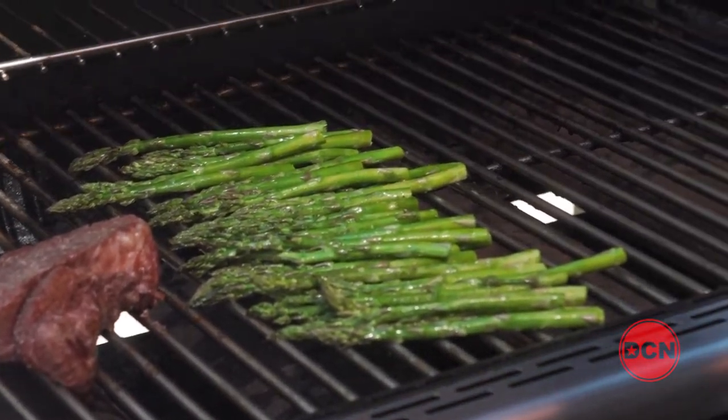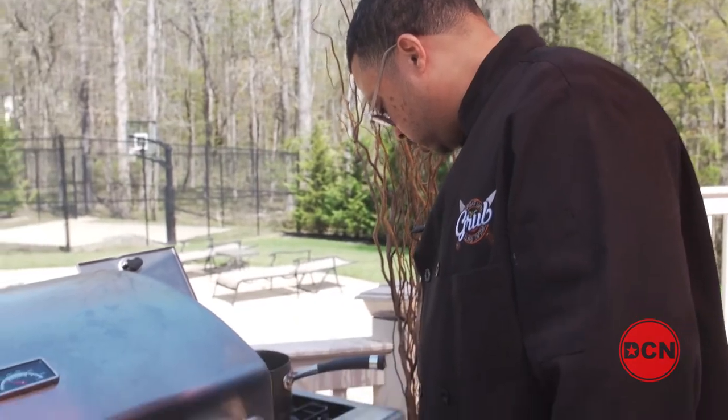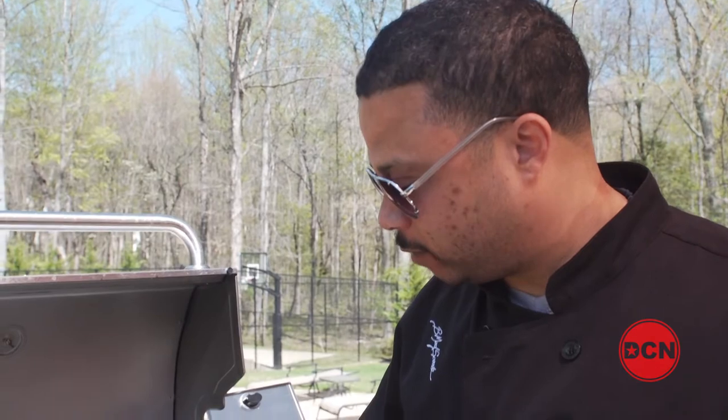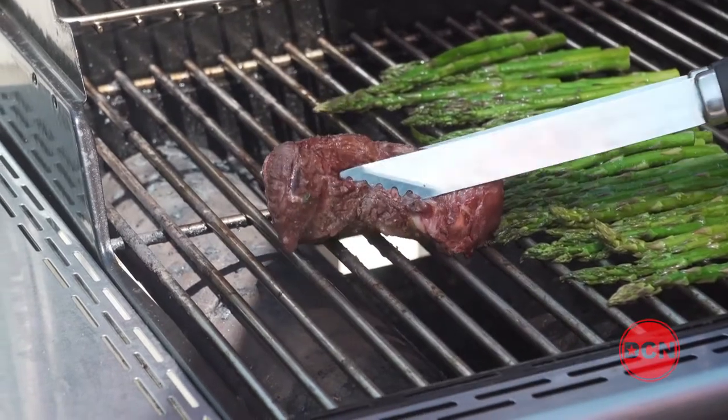We're going to let that ride for a few more minutes. Let's check on our water and milk mixture for our grits. I've got the fire on high. Basically, what you want to do is bring this up to a boil. Grits don't take that long to cook — it's a quick process. So you really want to keep an eye on this and make sure it doesn't boil too fast, or you'll end up scorching your grits. Look at our filet mignon — it looks absolutely delicious. What I'm going to do now is reposition it to get those grill marks that we want.